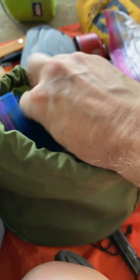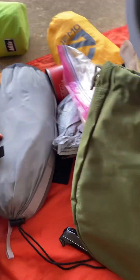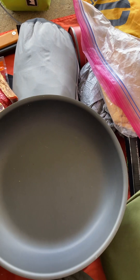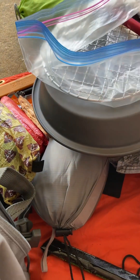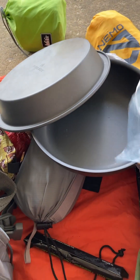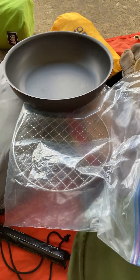This is my front pocket — I've got my frying pan, the lid, a pot holder, and a small grill. If I want, I can put the grill on top and put coals on top of it to help bake food. I'll mostly be cooking directly on the fire though.